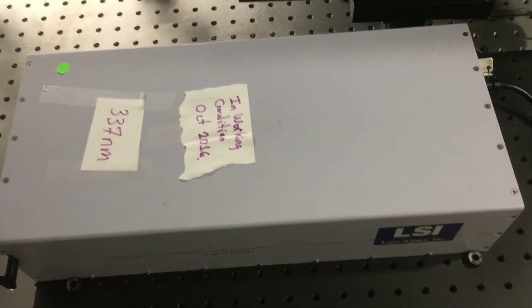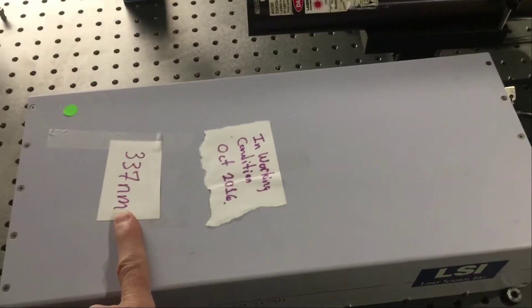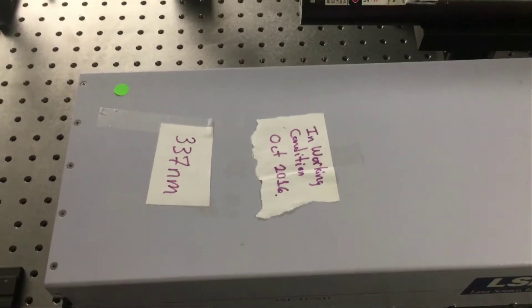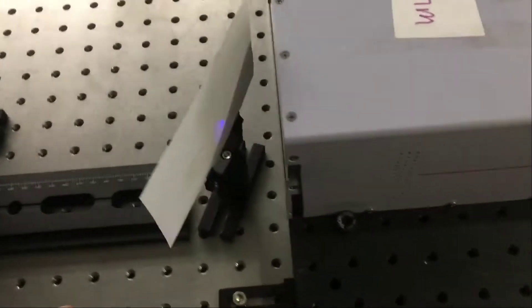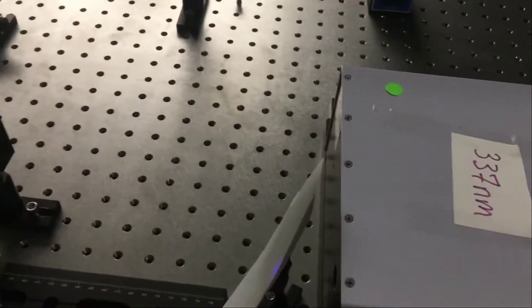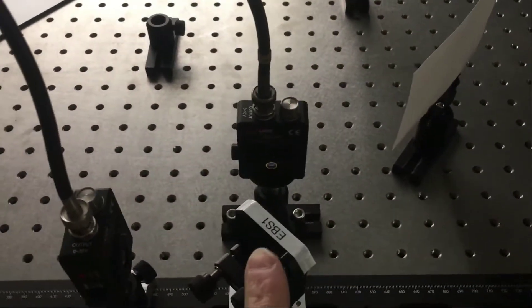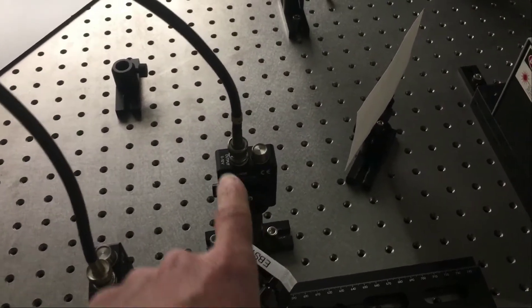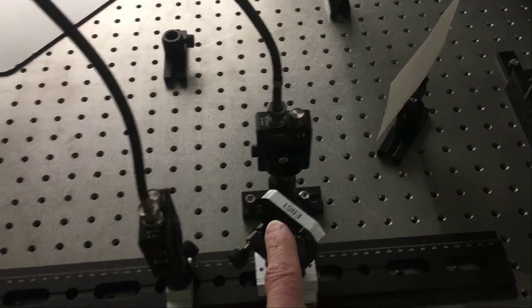This is the speed of light experiment using a nitrogen laser that pulses at 337 nanometer ultraviolet light, approximately 20 Hz, with pulses about 100 nanoseconds long. The ultraviolet light exits the laser and travels to a beam splitter. The beam splitter sends light perpendicularly towards detector one, while the other half goes through and hits detector two.